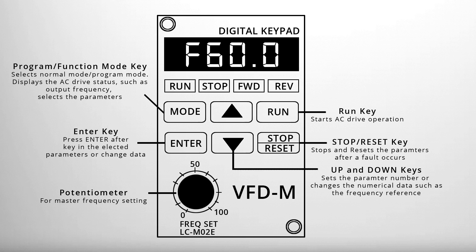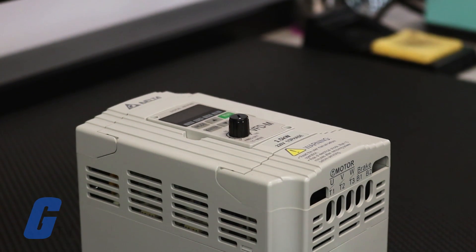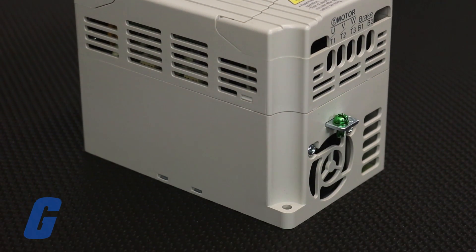The potentiometer is used to set the master frequency setting. The default factory setting of the operation source is the digital keypad, so no extra configuration is needed to start a trial run out of the box.